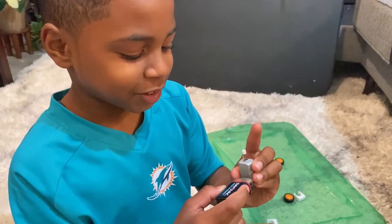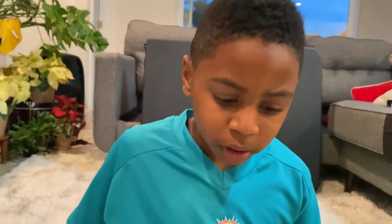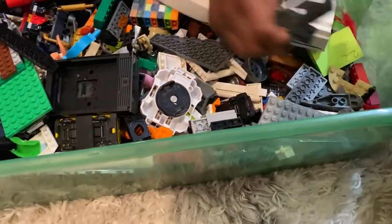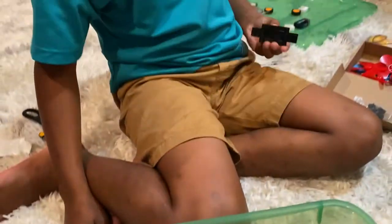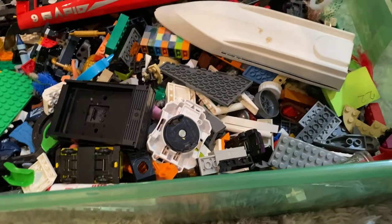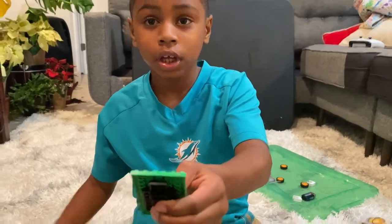Let's get building! First we have to build the base for the car. What do you think I should use? I'm going to use this one. Does it need to be this big?